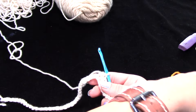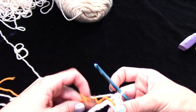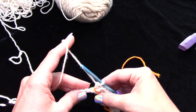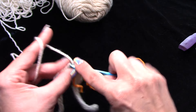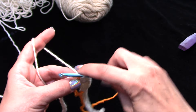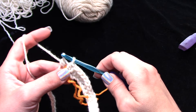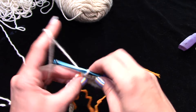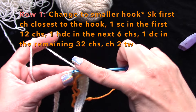I'm going to add a scrap yarn stitch marker here to separate sections so that when I'm working back it helps me keep count and know where I'm going to change my stitch. From here down you're going to work double crochets — 32 double crochets for the rest of the row. For a double crochet: yarn over, push through, yarn over, pull up a loop — you have three loops — yarn over, pull through two, then pull through two.